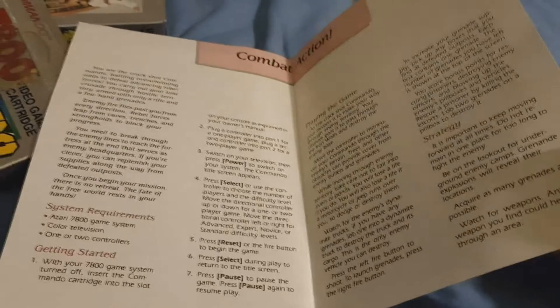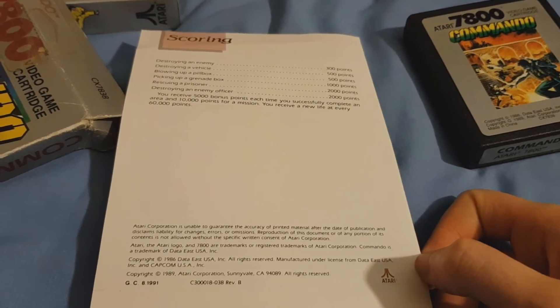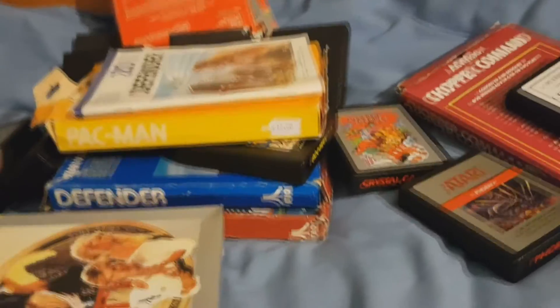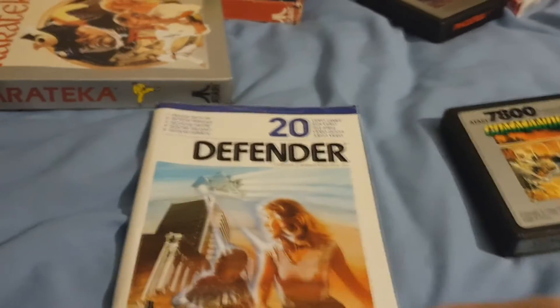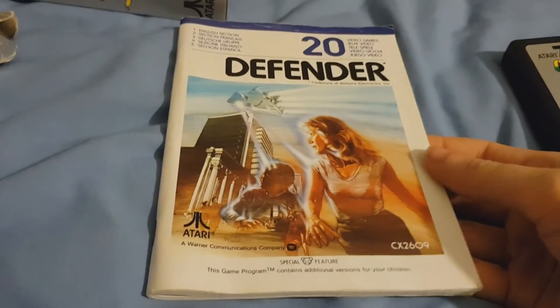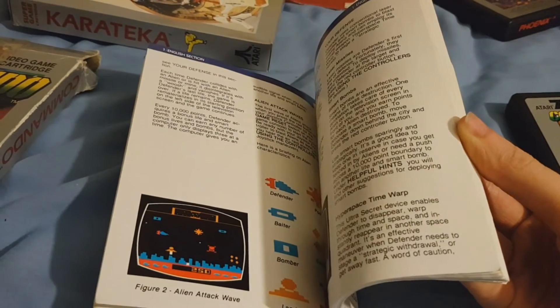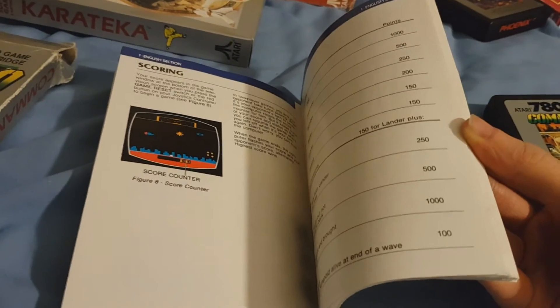But I suppose generally these games are simple enough that you don't need massive manuals. Now I do have some more Atari games, and just as a comparison, the older Atari 2600 games have these massive manuals. Although to be fair, it is the same few pages over and over again in different languages.